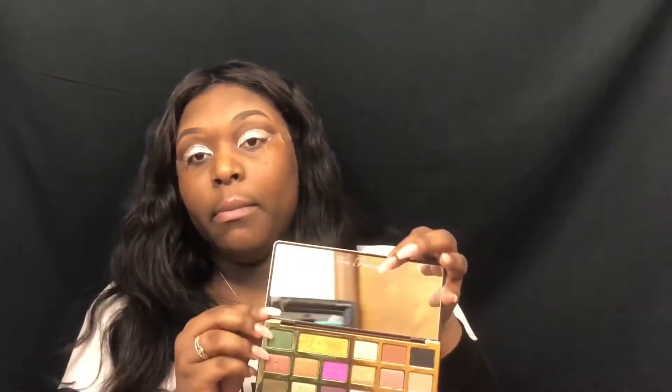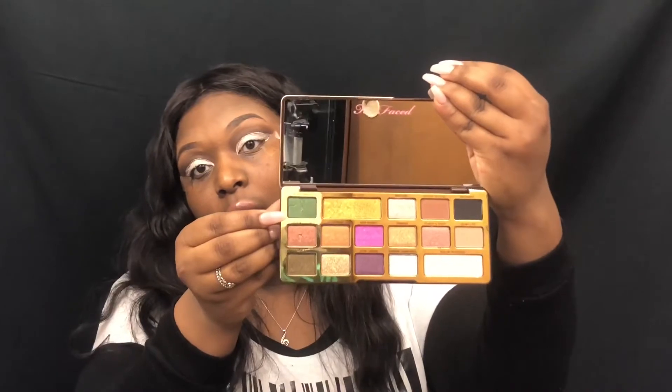The next thing I'm going to do is go in with the color Money Bags. I'm going to use this brush here, which came out of one of the Ulta palettes I have, but it's become one of my favorites because it lets you pack the eyeshadow on exactly how you want to. I really cannot get over how good this smells — oh my God.